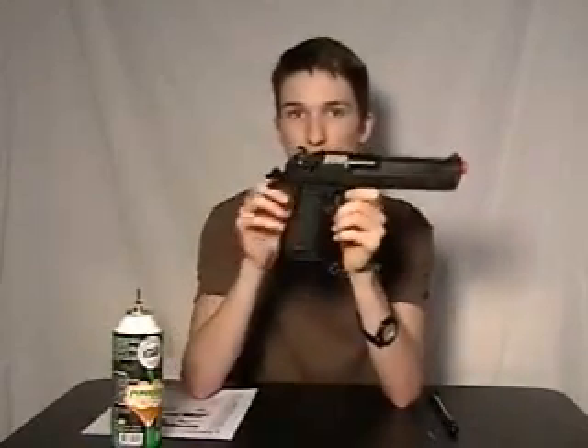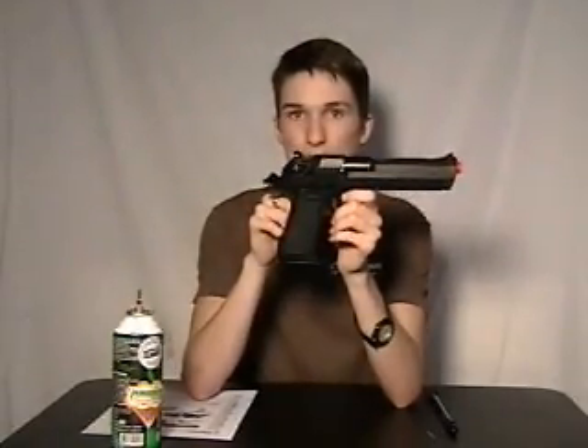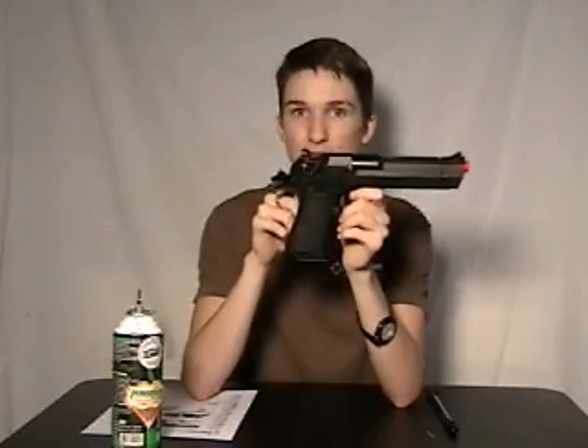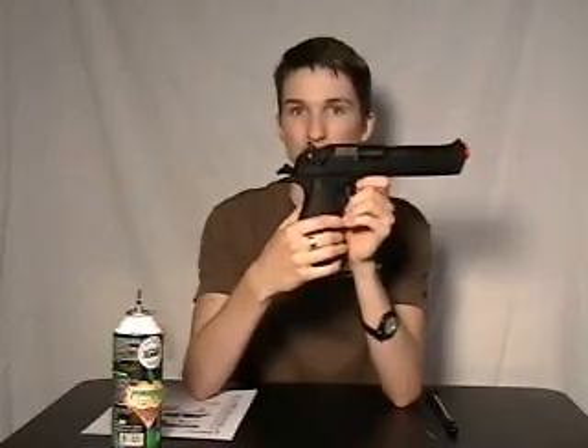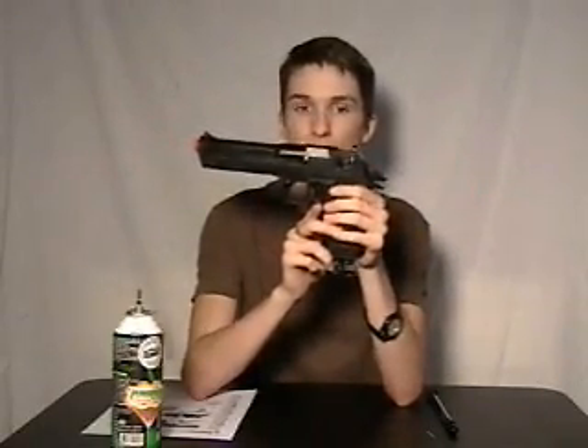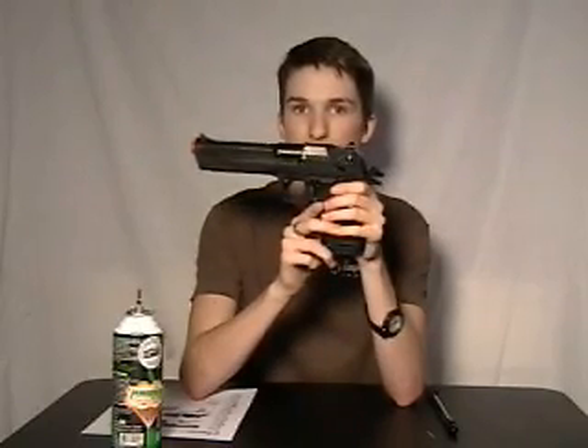You'll notice the fire selector on the rear of the gun, which is the weapon's safety. It is ambidextrous for those who are left or right handed — located on both the right side and the left side. Right now the weapon is on fire; push down to put it on safety.